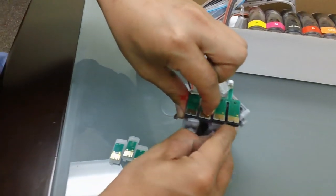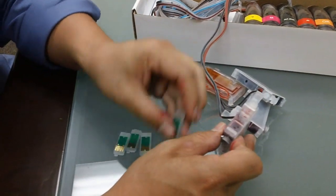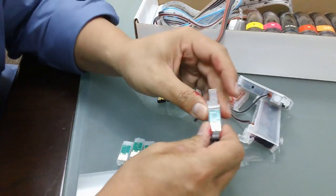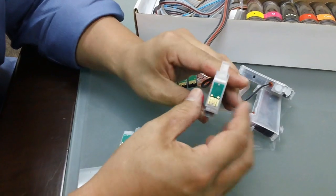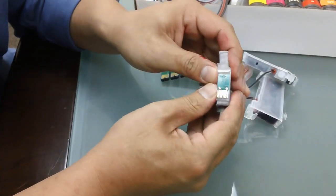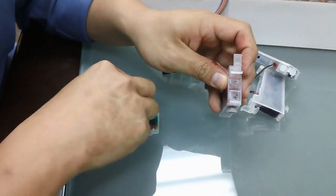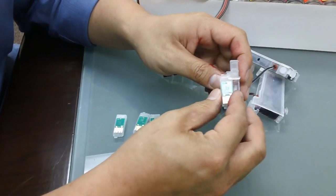If you have a system that doesn't have a reset button, you'll have it with a single chip, like this. If you want to go ahead and replace this chip, you have to push the chip to the left, not to the right. If you push it to the right, it's actually in the lock position. Push it to the left, it'll come off. So if you have a defective chip, you can easily replace it by sliding it off and on.